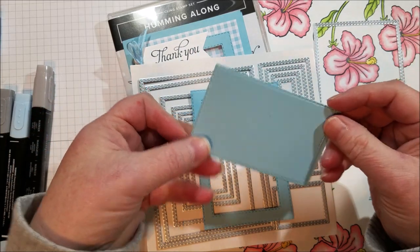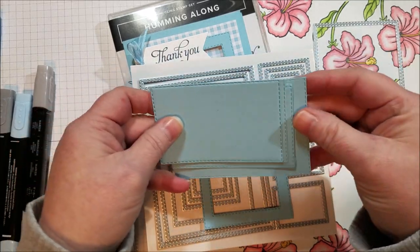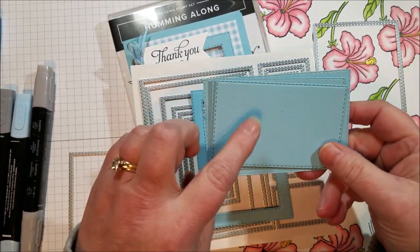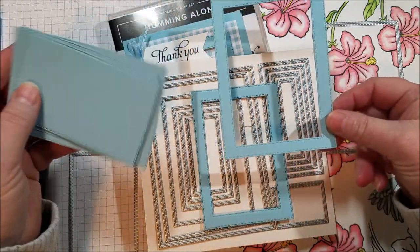I'm going to hang on to these and design a card using these little pieces for an upcoming class or card buffet because I think they're really sweet. I just really love the balmy blue and the gingham balmy blue, so this is really fun. This is a larger one that I was trying to toy with what size I liked.